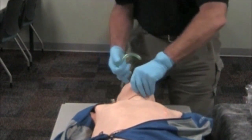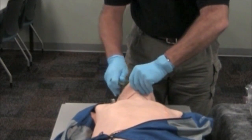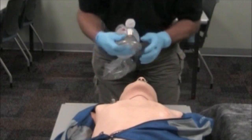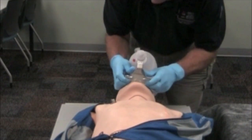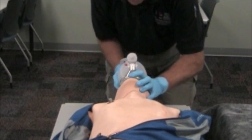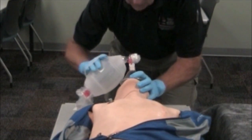I would insert an oropharyngeal airway. No gag reflex is present and the patient accepts the airway adjunct. I'll place my mask, get a good airway open, get a good seal with the mask, and begin ventilations.